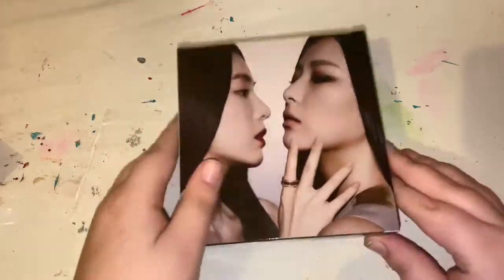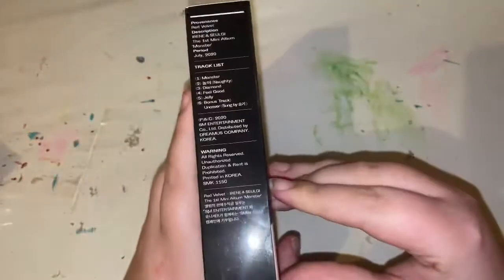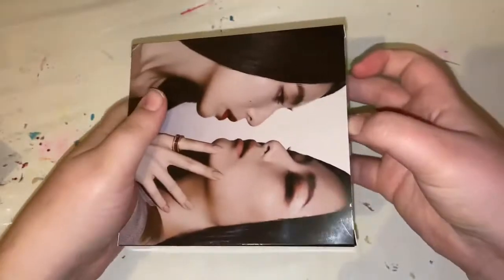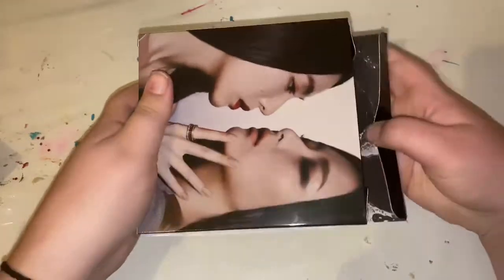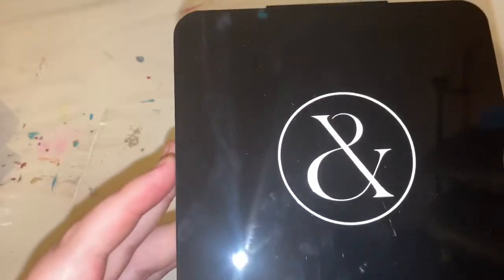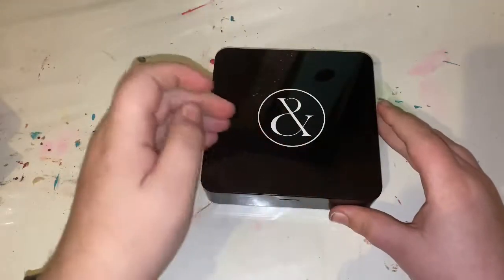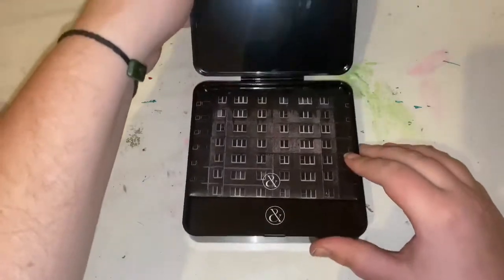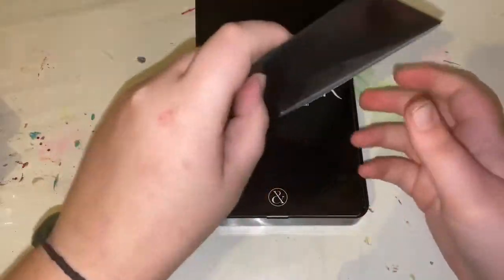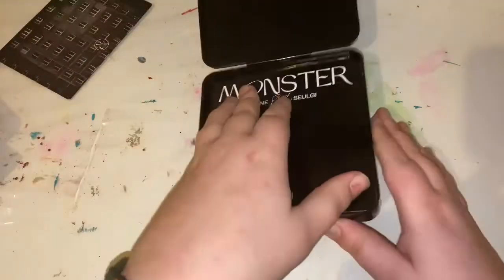So the front, the back, the side, and the other side. Here's the front and then the rest of the sides are just plain. The opening is here. I'm pretty sure all the photo cards and stuff are in here, so I'll go through that last.